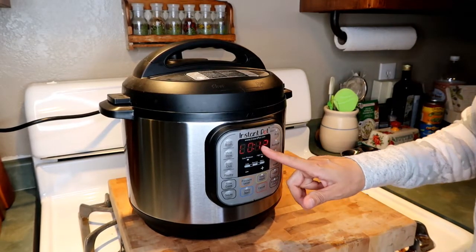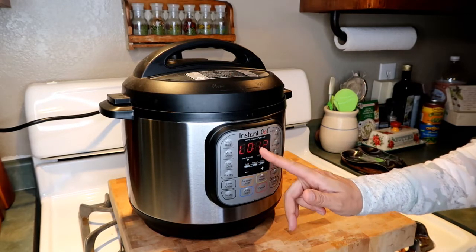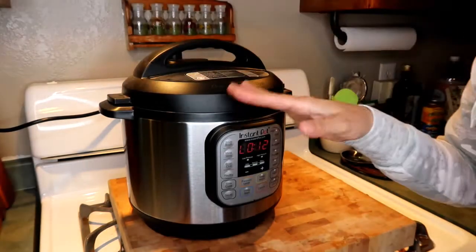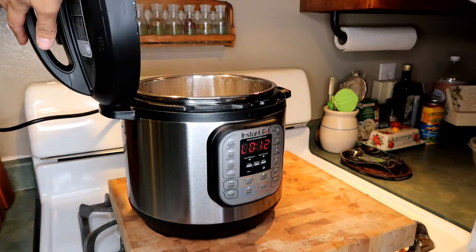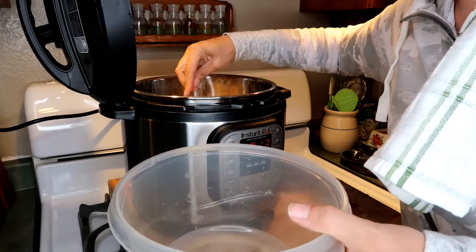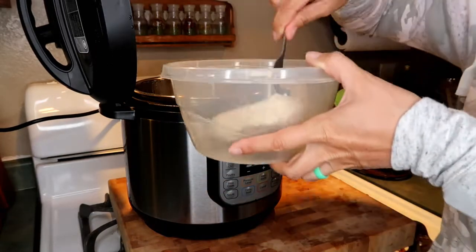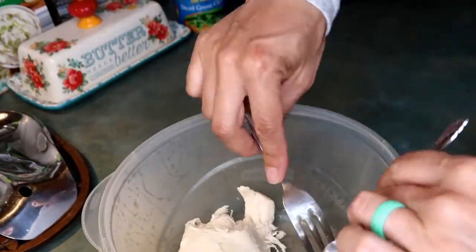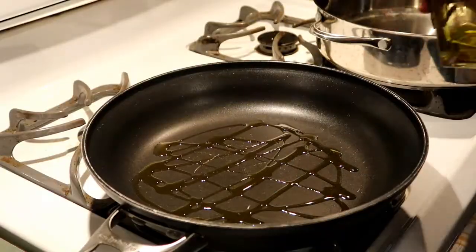My Instant Pot says L012, meaning it has been naturally releasing pressure for 12 minutes. I'm going to gently flip from sealing to venting — the pressure is already released, so I'll open it up. Be careful of the steam because it's hot. I'll put the chicken breast in a plastic Tupperware container to shred it up with two forks, one at a time. Leftover rotisserie chicken would work great here too.